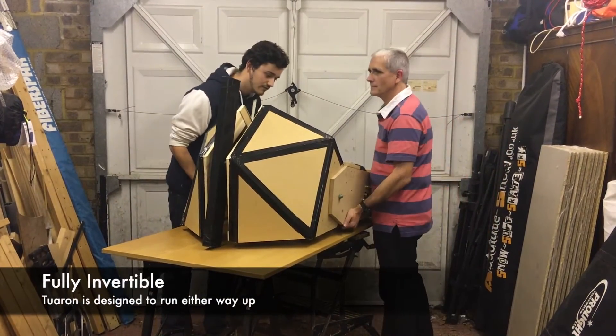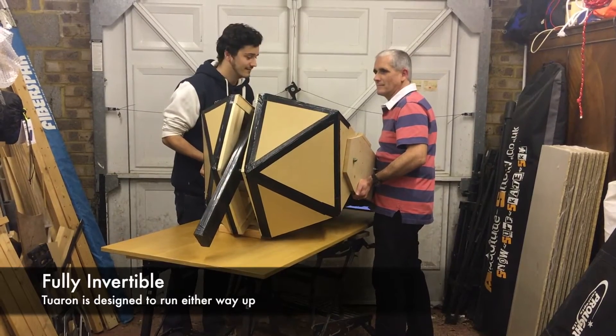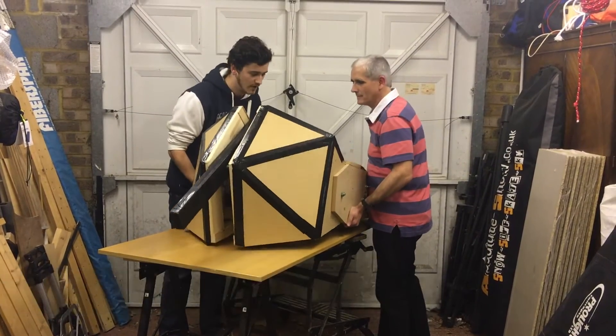So give it a lift. When it's upside down, this is what it'll look like — and it can run perfectly fine that way up.